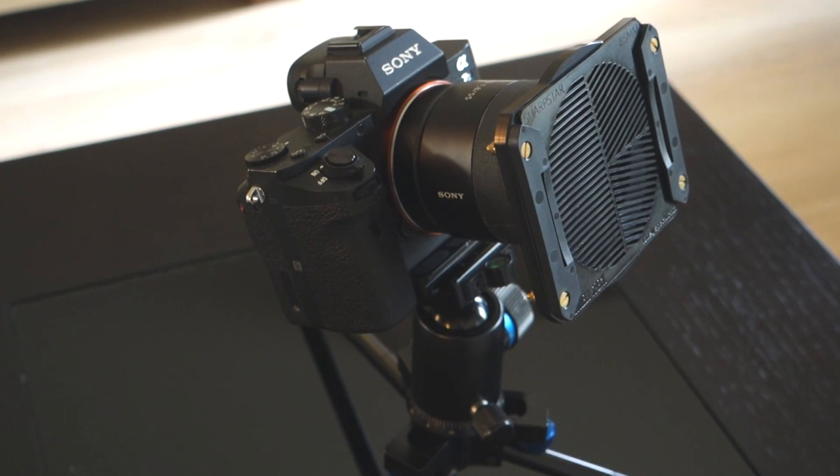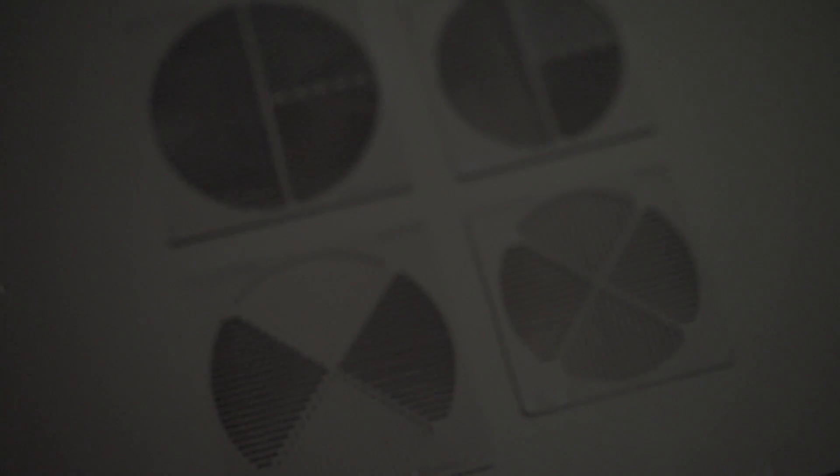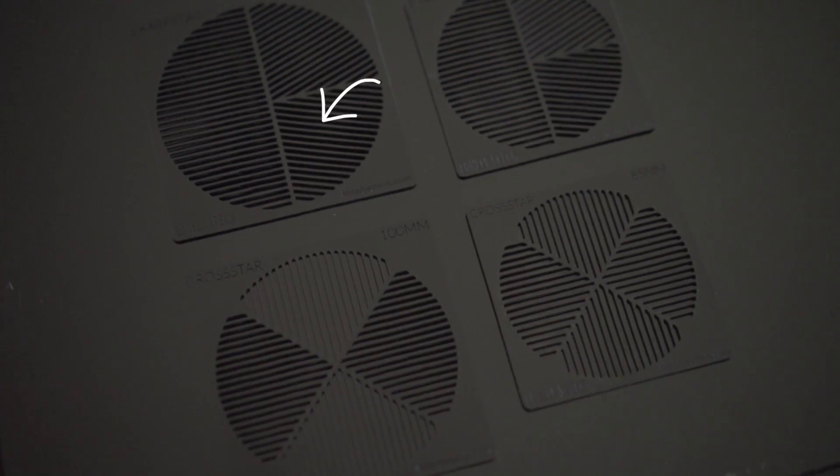The Sharp Star is a special type of mask, also known as a Bahtinov mask in the astronomy community, and the slits in the mask produce special diffraction spikes around the brightest stars. These diffraction spikes shift in position as you focus your camera lens, so when the middle spike sits evenly between the two outer spikes, the lens is perfectly focused.